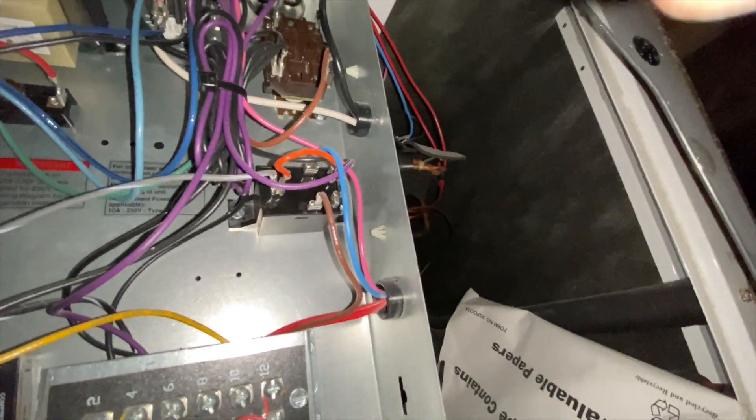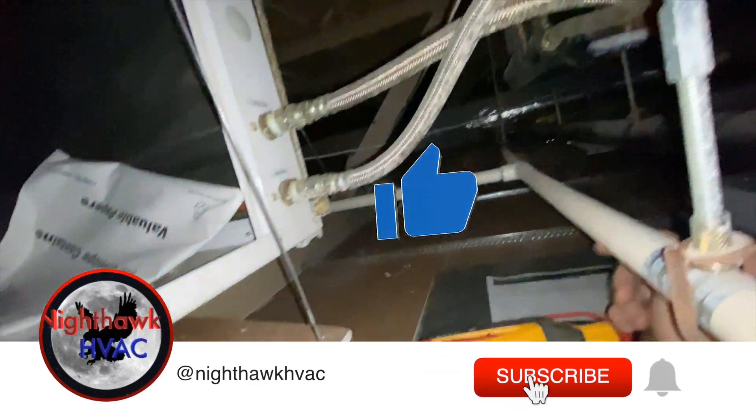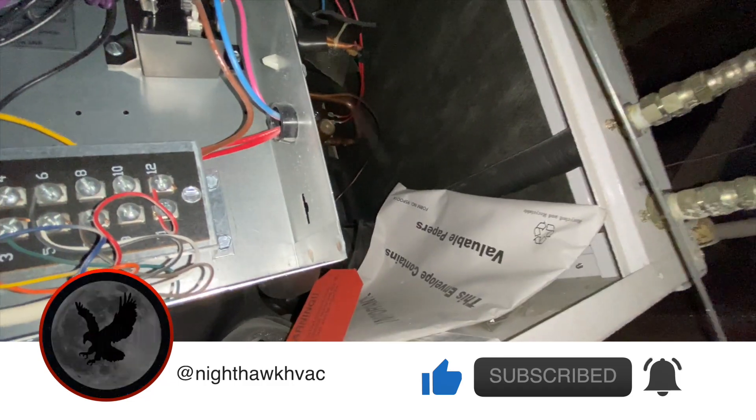We're back in the attic. We have a water source heat pump here — that's our outlet, that's our inlet, and that's the strainer. It's calling for cool right now but the compressor is not coming on; the fan is running so it's just circulating air. We need to see what's going on.